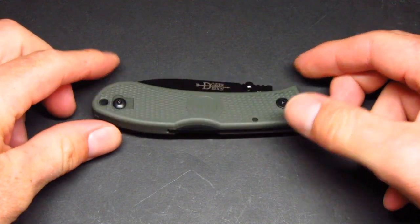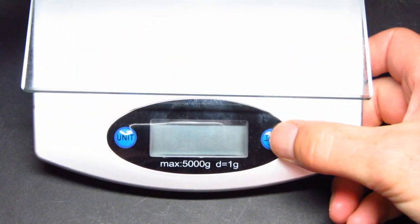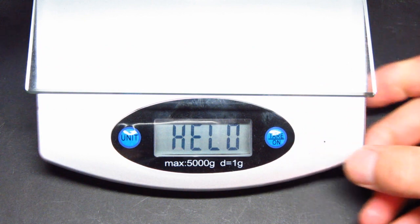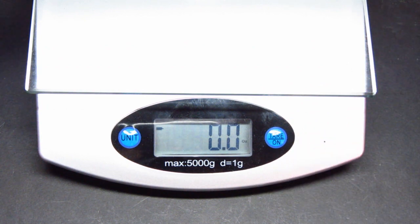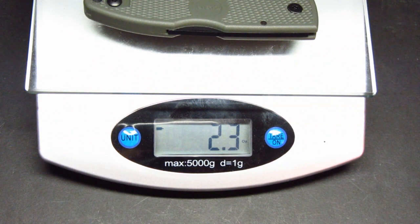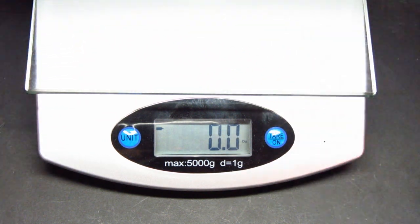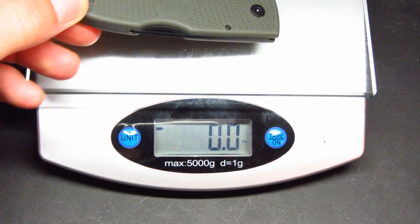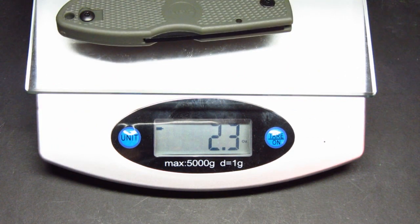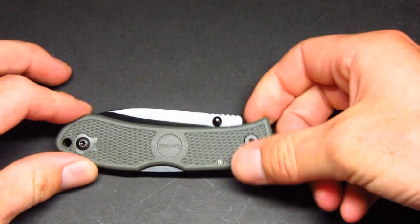What I always like to do is start off by giving you some reference points, so I'm going to go ahead and weigh the knife. About 2.3 ounces — I'll weigh it again so you can see the scale is tared to zero — 2.3 ounces, which is really lightweight for the size of knife that you're getting.